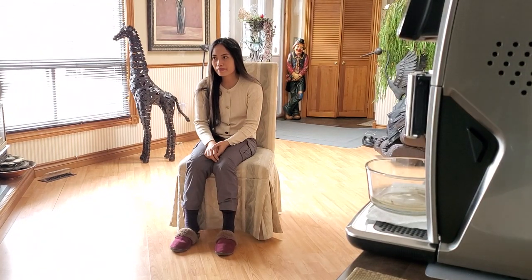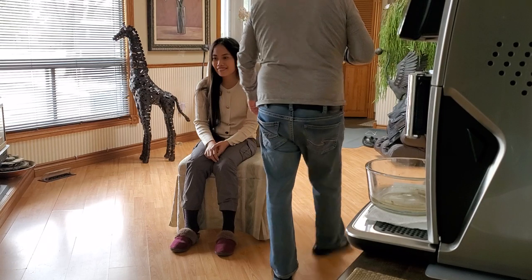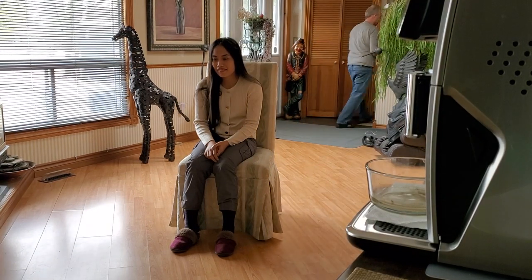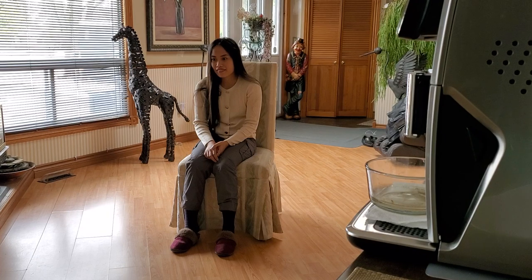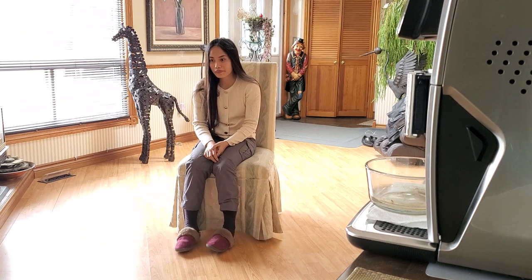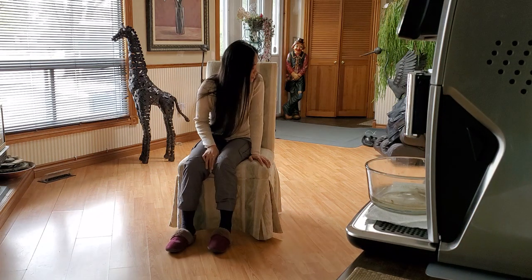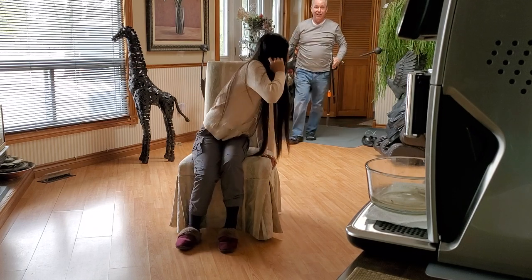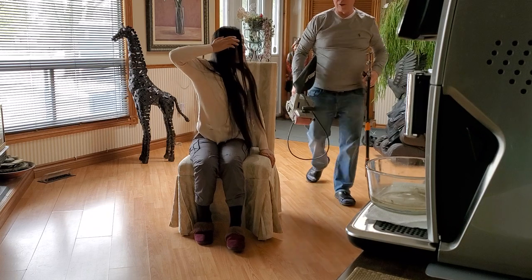Ok guys, it's time to do a pedicure for my girlfriend. Gotta get the stuff to do the pedicure. She gouged my leg last night, so I gotta bring the tools to do this pedicure.